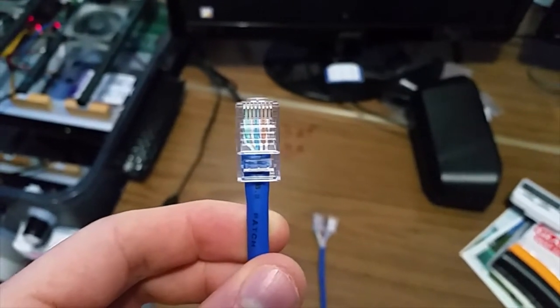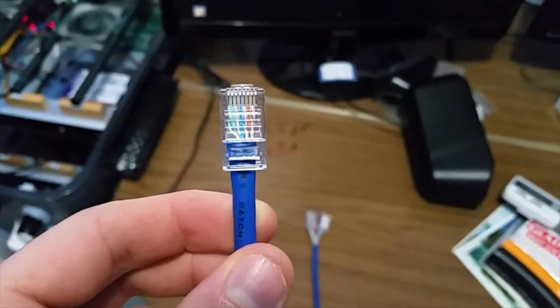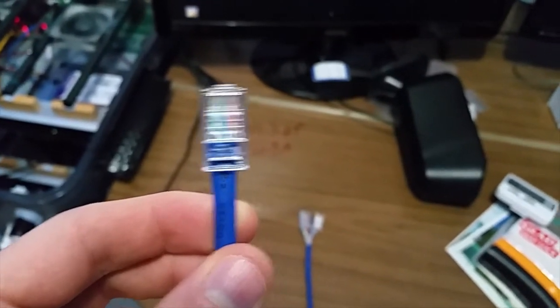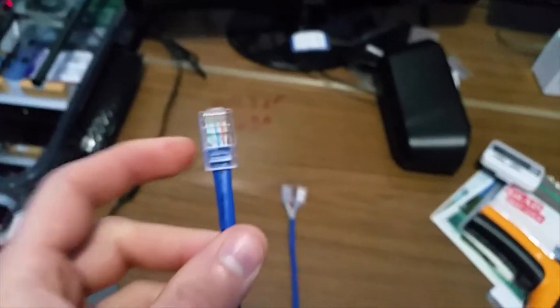So the wire order is: striped green, green, striped orange, blue, striped blue, orange, striped brown, brown — when you're looking at it from the contact side.